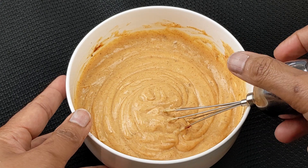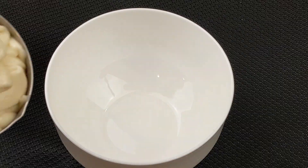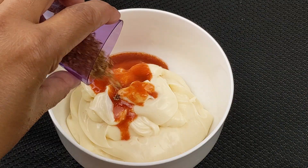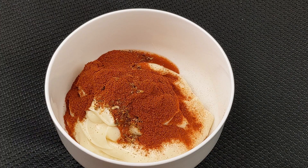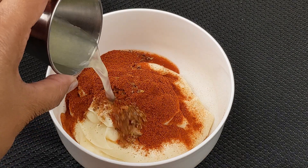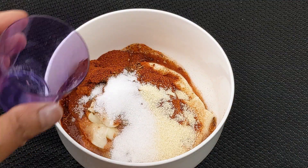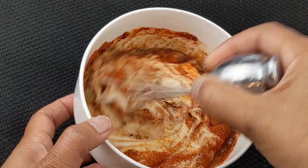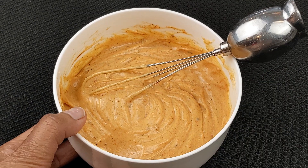While the chicken is resting, we'll make our cajun sauce. Take a medium-sized bowl and add one cup of mayo, two teaspoons hot sauce, two teaspoons cajun seasoning, two teaspoons paprika, two teaspoons fresh lemon juice, one teaspoon garlic powder, one teaspoon sugar, and half a teaspoon onion powder. Whisk all the sauce ingredients together, then taste the sauce for seasoning and set it aside.